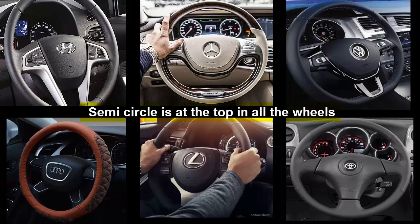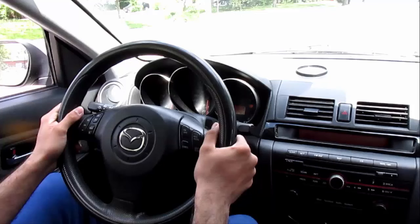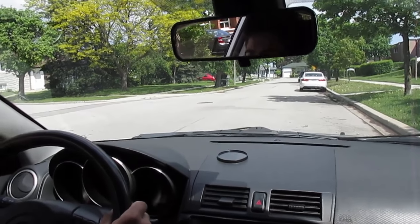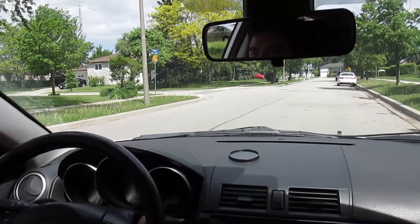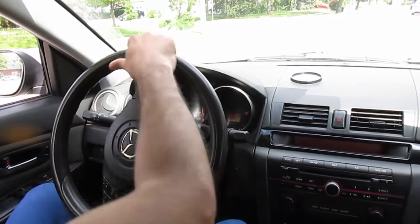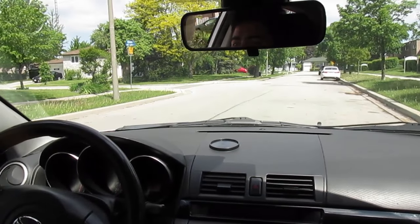Now that we have understood the steering wheel, let's understand the actual wheels, that is the tires. In order to straighten out the tires, you want to bring the steering wheel to the straight position first. Once you've done that, you want to slightly take your foot off the brake and let the car roll forward just a little bit. If your car is going to the left, then turn the wheel 360 degrees in the opposite direction, that is to the right. This will straighten out the wheel.